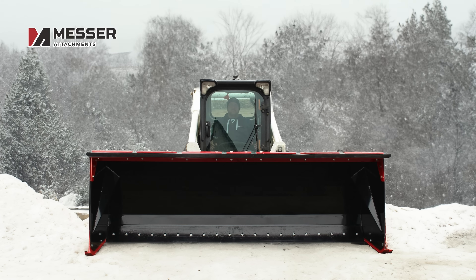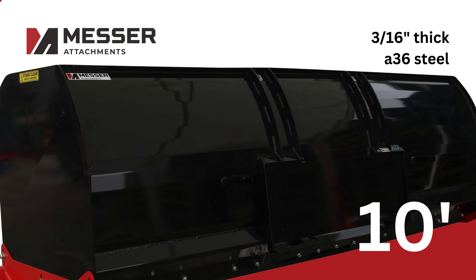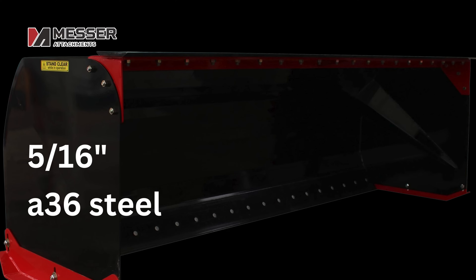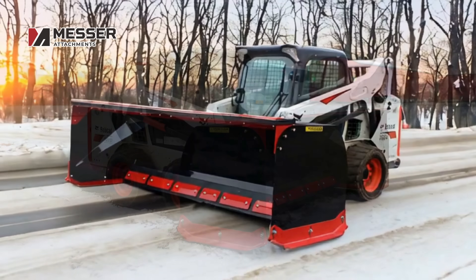Discover a 10-foot snow pusher by Messer Attachments. The body of this equipment is made of 3/16-inch A36 steel, while the side plates are made of 5/16-inch A36 steel. It comes with a standard universal quick-attach hookup.